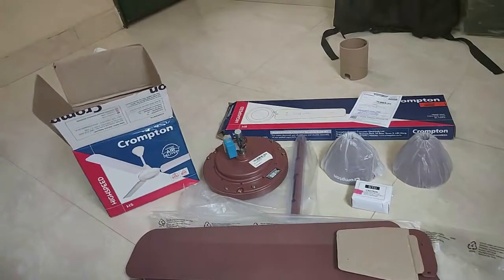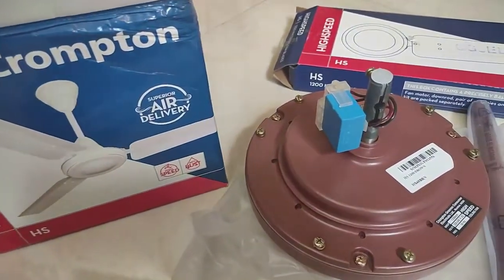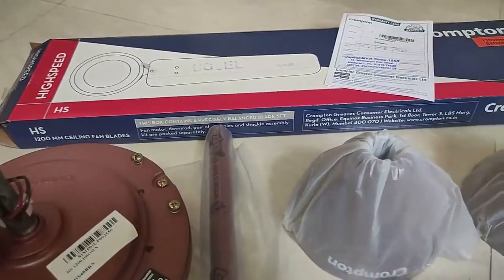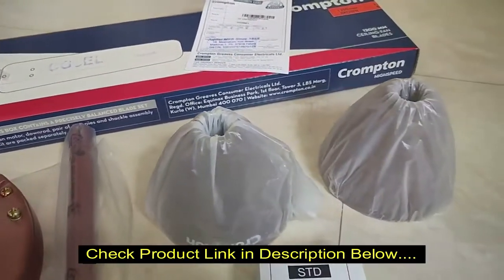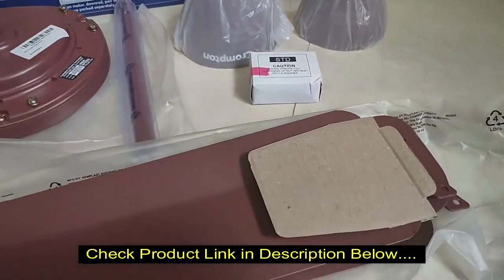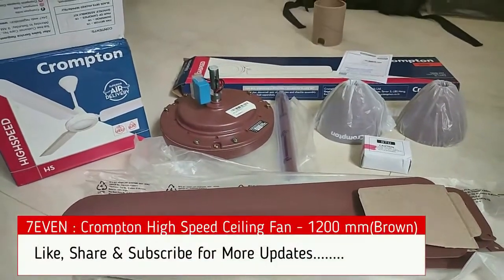Hi guys, welcome back to World Channel 7. It's another unboxing review video, this time about the best budget fan from Crampton — the high speed ceiling fan, 1200mm, brown color. I bought it from a local shop. The best part about Crampton fans is they provide door service when you claim for a warranty, and they provide lots of options in the budget range.